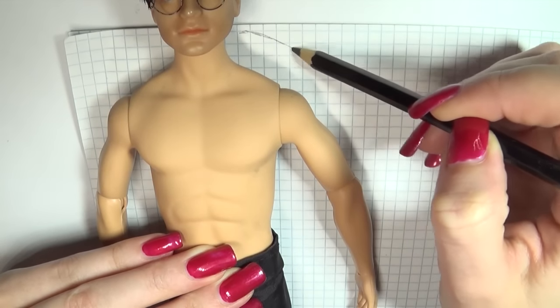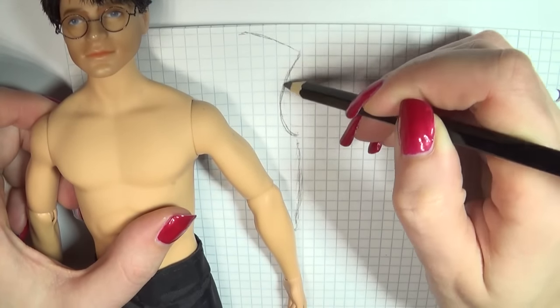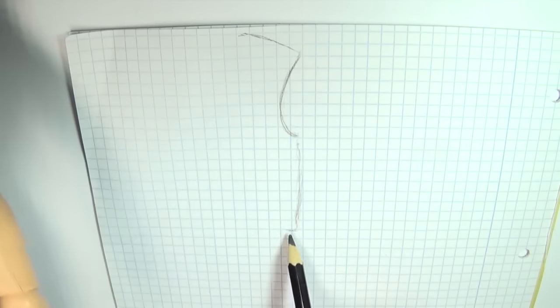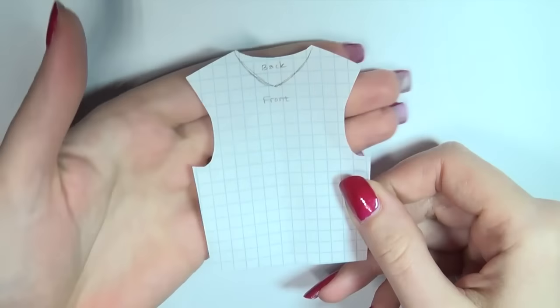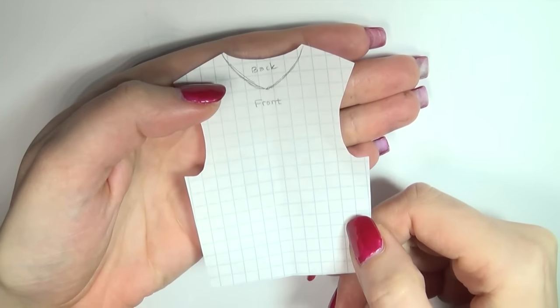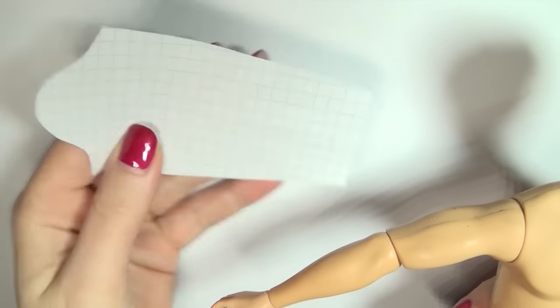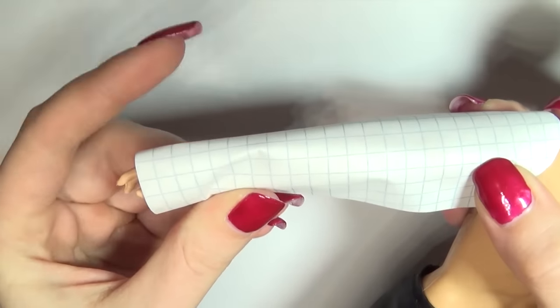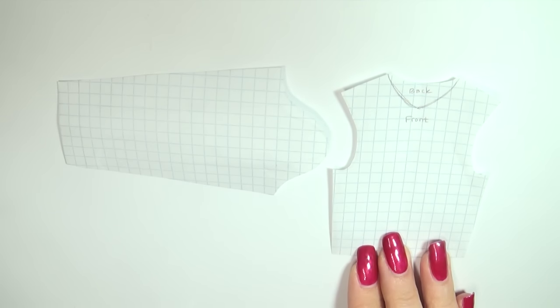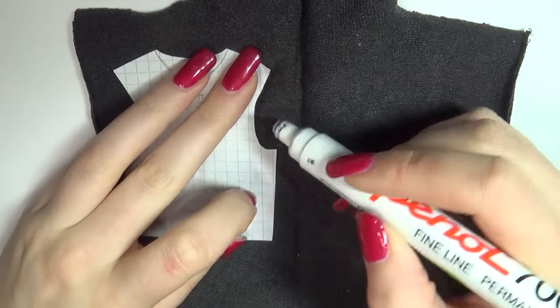Let's start with the sweater. I placed the doll on a piece of paper so I can start sketching out the basic shape of the pattern around him. This is the basic shape for the front and back. Next, measure out for the sleeves. For the sweater I'll be using a grey sock since it looks like knit indoor size. Trace the pattern pieces and cut them out leaving room to sew.